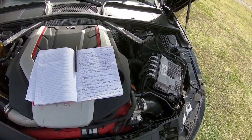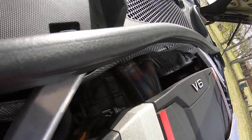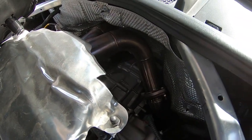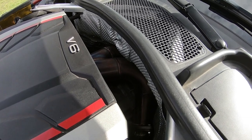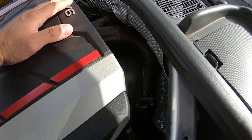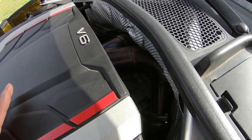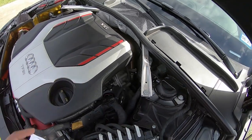The next upgrade is the CTS Turbo High Flow Catted Downpipe. You can see a sneak peek of it back there. This downpipe from CTS Turbo had an online price of $549. This install was a nightmare. Some of these bolts and the way they're oriented is just a mess. I'd recommend having a lift because you're going to have to get into the engine bay and also under the car and back and forth. But if you get it installed, it does sound good — I do recommend it.